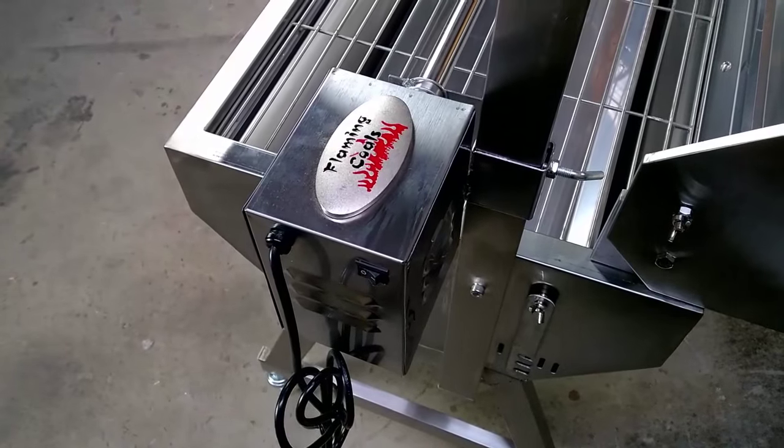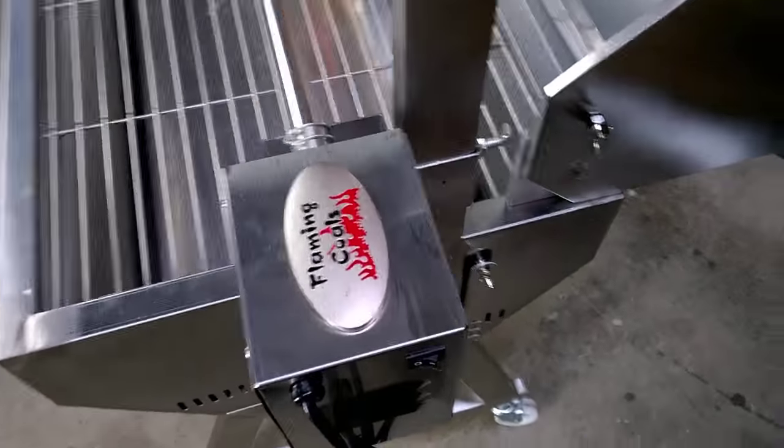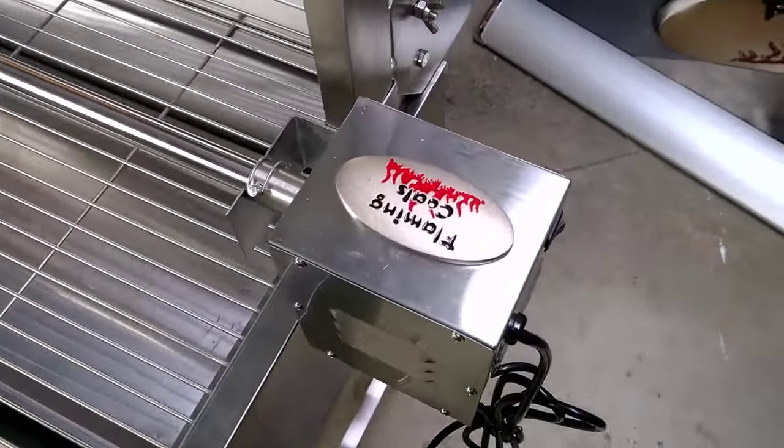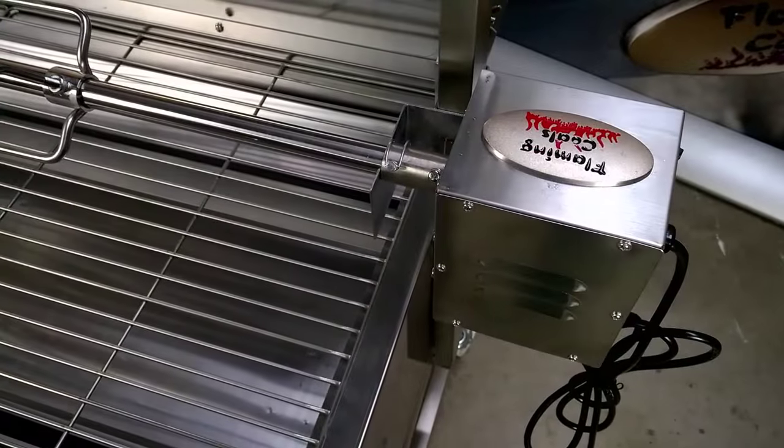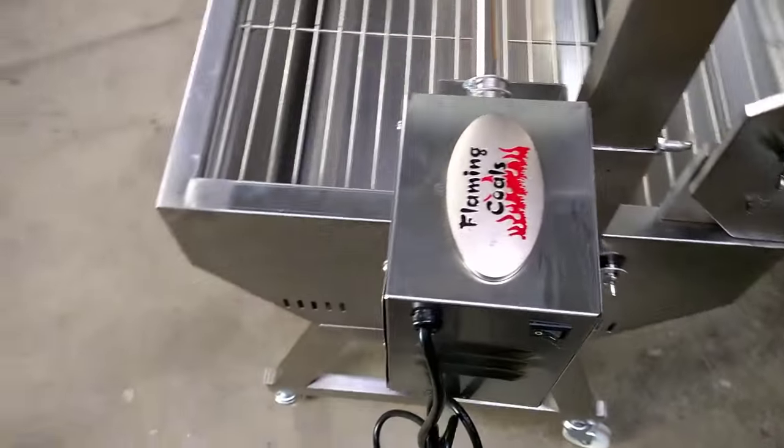The Spit comes with a stainless steel cased motor and although we rate it at 30kg capacity, it has been proven to turn a 75kg load for more than 200 hours continuously. It has all metal gears, fan cooled, and comes with a 2 year warranty.